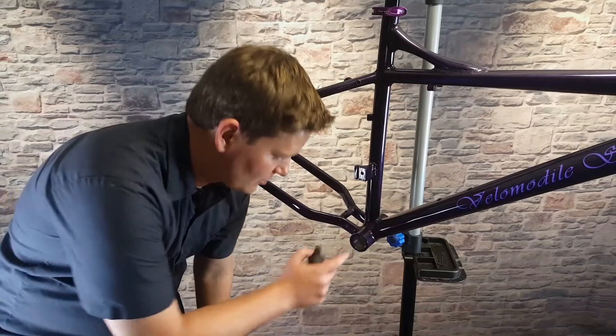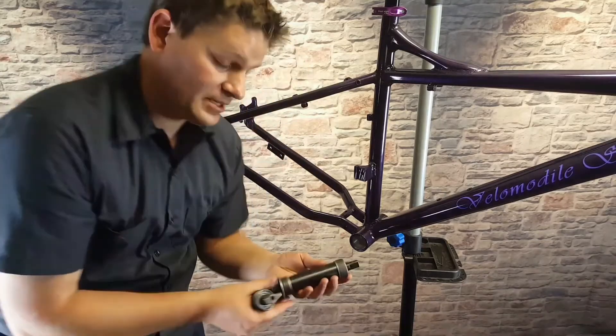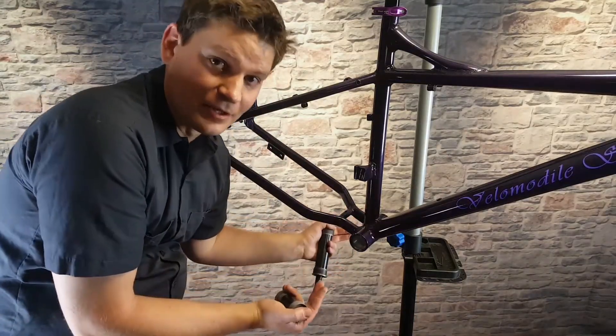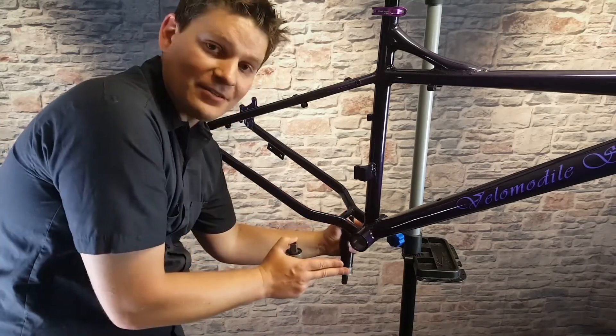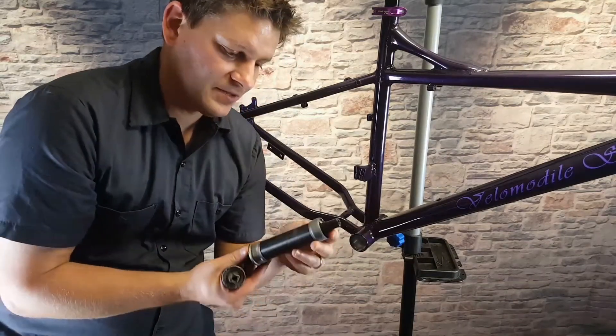I've tilted the camera down a little bit so you can see the crank area better. The next step is to install the bottom bracket. Since we're doing a fat bike, because the chain has to clear wider tires and wider wheels, the cranks are set out further, so the bottom bracket is wider.